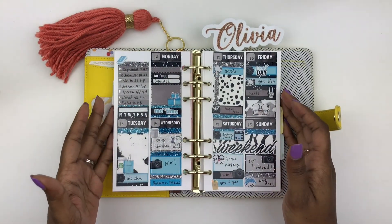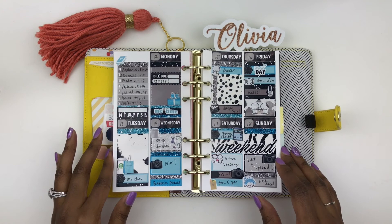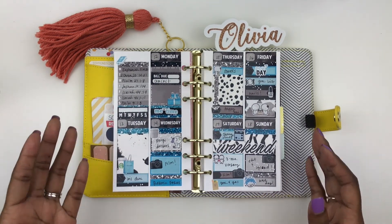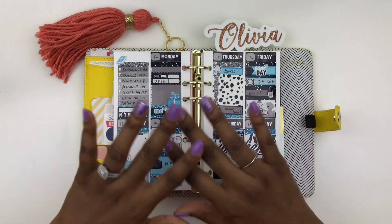Okay guys, so we're back. I went ahead and filled in everything. This doesn't really match the Kiki K, but that's okay. I really like the spread overall, though. So if you like this type of plan with me and you're excited to see more, please give this video a thumbs up. If you haven't already, go ahead and subscribe. I will see you next time. Bye.